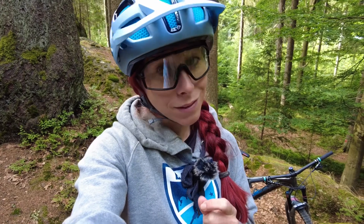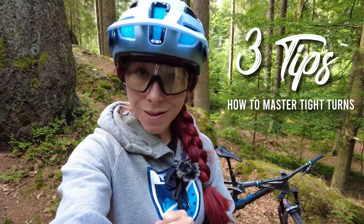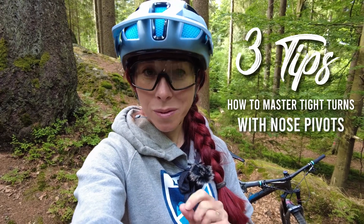I've been coaching here for four weeks straight without a single free day, and today is my first free day, which I'd like to spend here in the woods with you, giving you three tips about how to master tight turns with nose pivots.